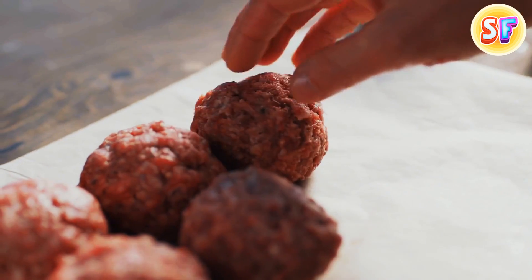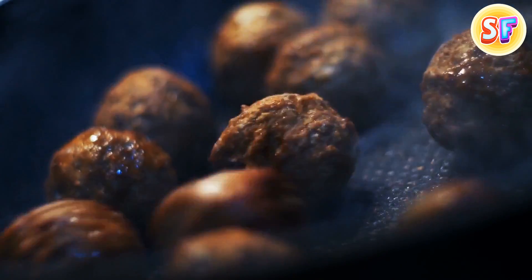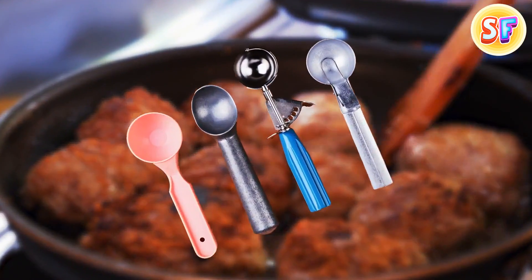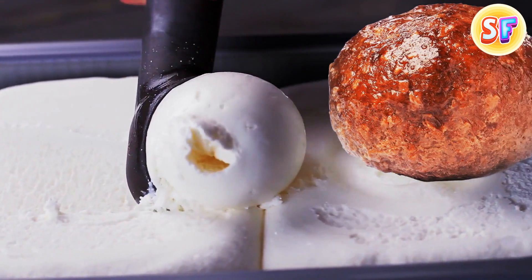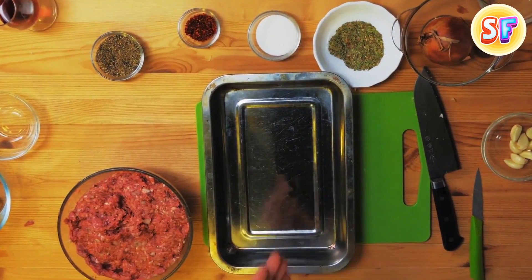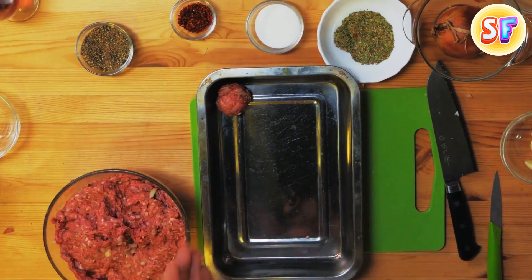Do your meatballs always turn out to be perfectly the same shape and size? Then skip this one. But if you're like me, just use an ice cream scoop to get the right amount of your minced meat mix. The balls will be the ideal shape and your fingers won't get sticky.